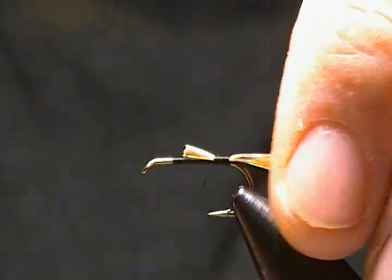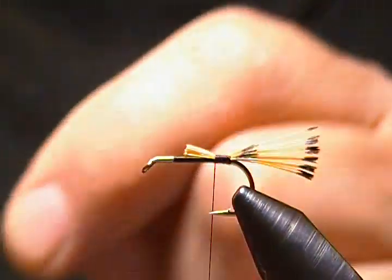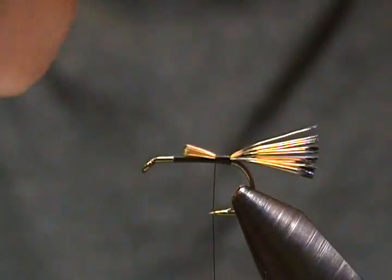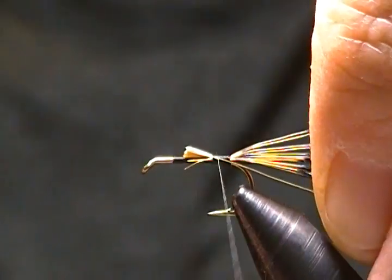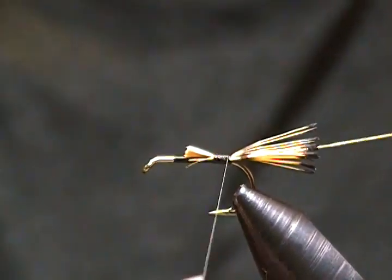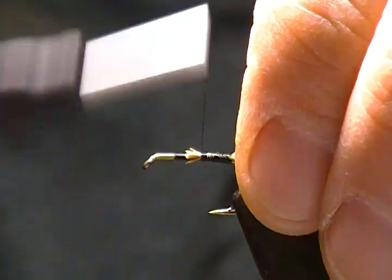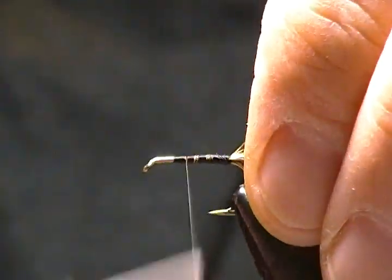We'll come forward a few wraps and stop the thread. The next step is a rib, and it calls for real fine gold wire. I have a nice fine gold wire here — I'll tie it in on the far side, catch it there, wrap it back to just in front of the tail, stop it there, and wrap it all down while wrapping forward.